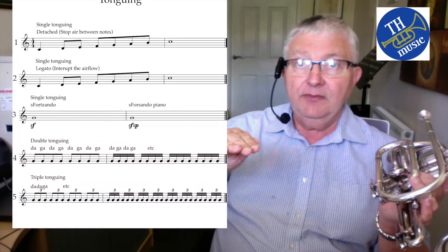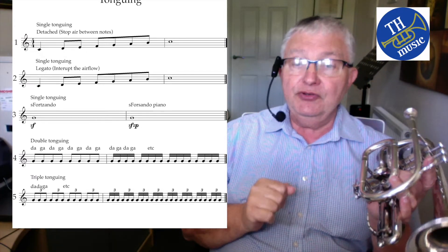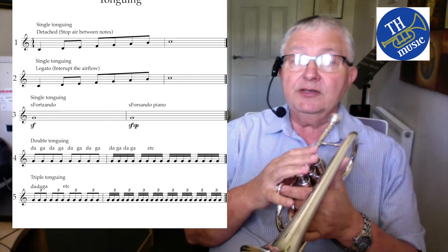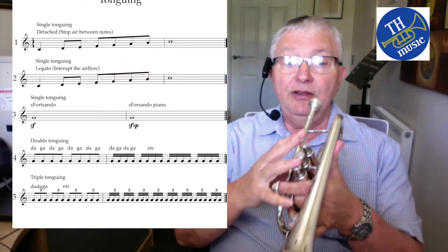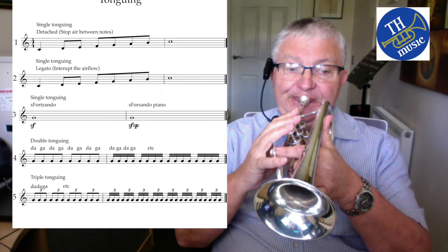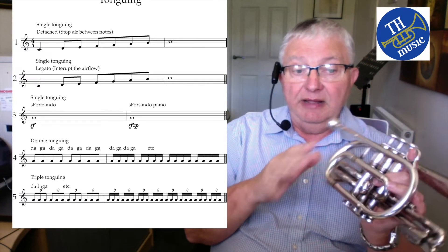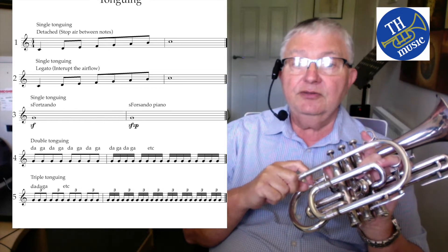An extension to that is doing two with your tongue — da-da — and then the same with your throat — ga — giving da-da-ga, which produces triplets, shown on the fifth line of this sheet. This is normally used for soloists playing triplet polkas and the like. You can get lots of solos using these effects in triplet polkas and similar pieces. It's for show — it's for soloists to demonstrate their virtuosity.